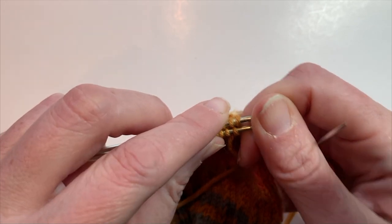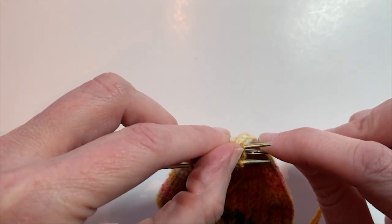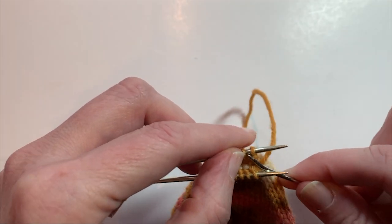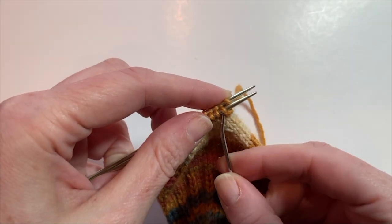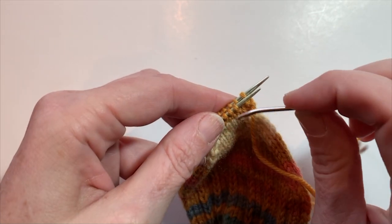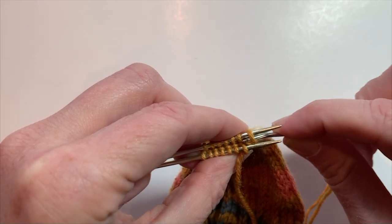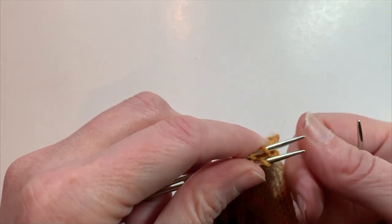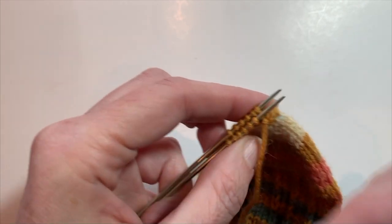Now the rhythm of kitchener stitch goes as follows. On the back needle, you're always going to insert and slip it off as if to purl, and then insert your yarn needle through the next stitch as if to knit and leave it on the needle. Then you're going to move back to your first needle and put your yarn needle through as if to knit and slip it off. Then on the second stitch, insert purlwise and leave it on the needle. So it goes: purl slip, knit stay on the back needle.